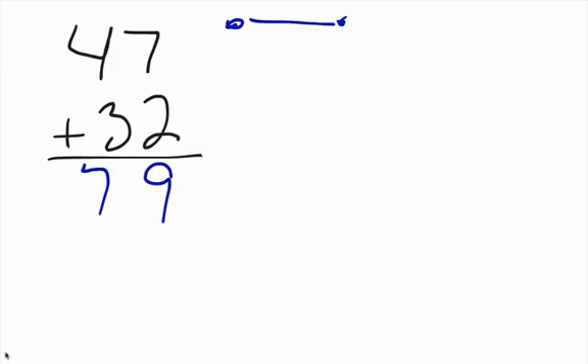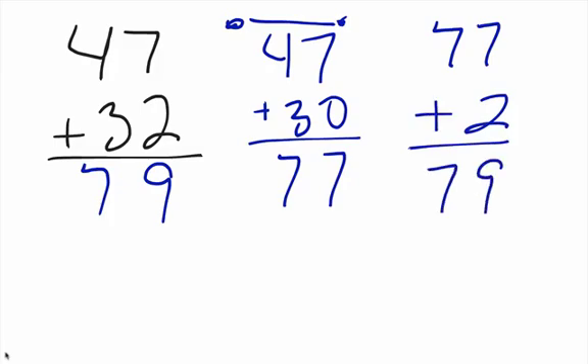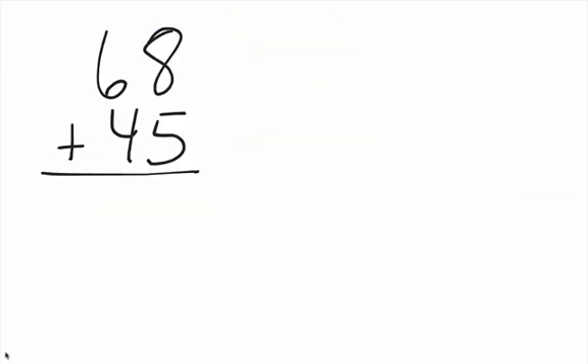That's a pretty easy one right there. There are a number of ways you can do it — I did it just left to right. You could also do it like this: forty-seven plus what? Thirty first. Forty-seven plus thirty is going to give you seventy-seven. Pretty easy. Then seventy-seven plus two — all in our head — and we know that is seventy-nine. You can do it either way and get to the same answer quickly.